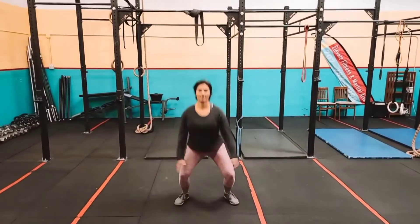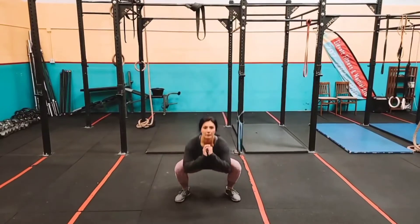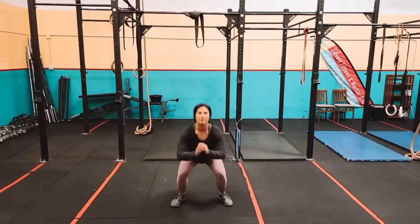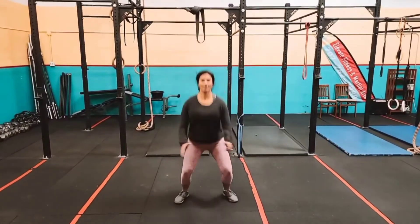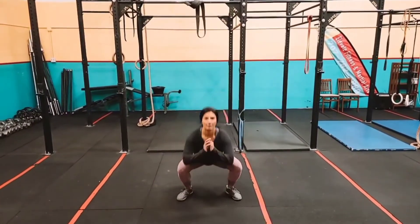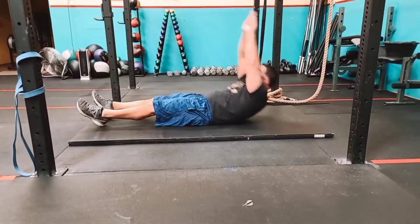With the jump squats, keep your core nice and tight and try not to lean too far forward. Drop into a deep squat, then drive through with the heels, really making sure at the top that you punch it up — work on getting high with that jump.